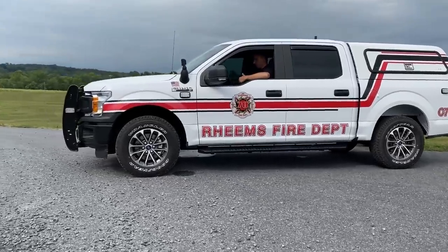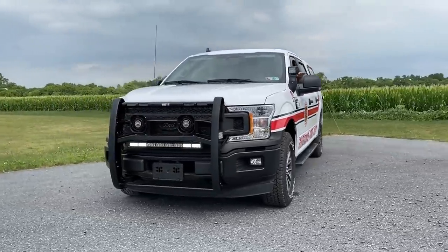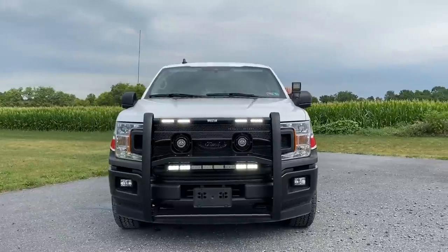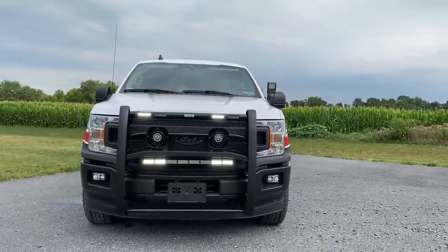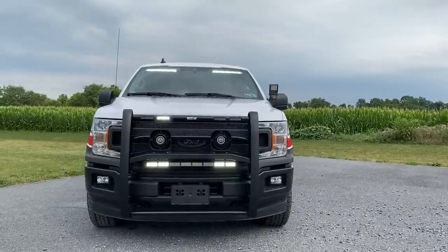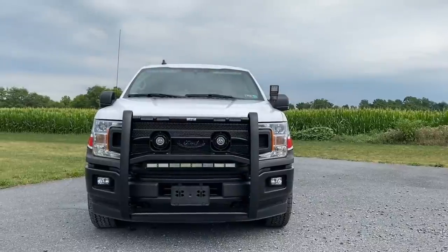And then when we go out the front, my first push is going to do scene lights, push it again it's going to give me more scene lights, and push it a third time it's going to give me my visor at the top in a scene light, and then the next button is off.